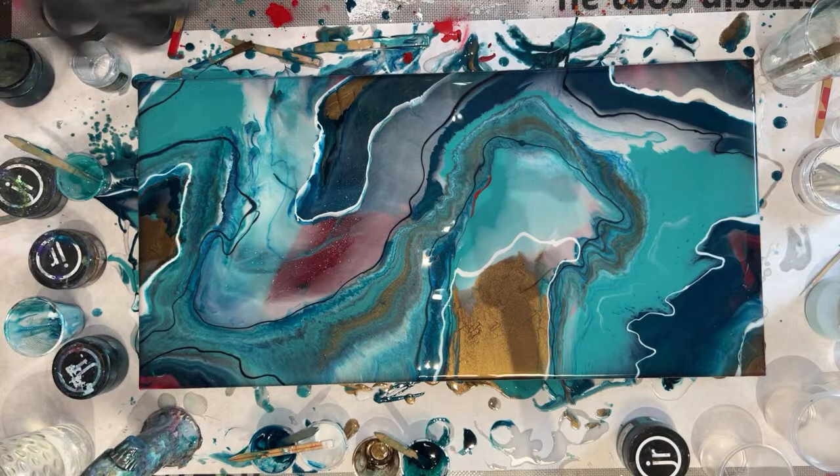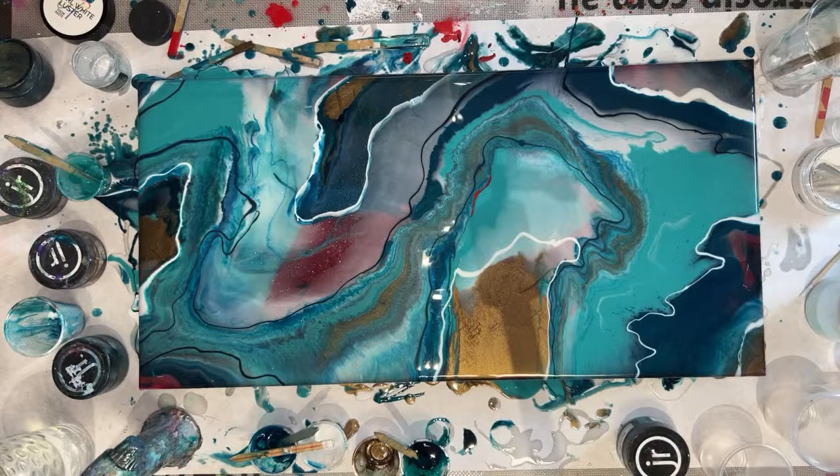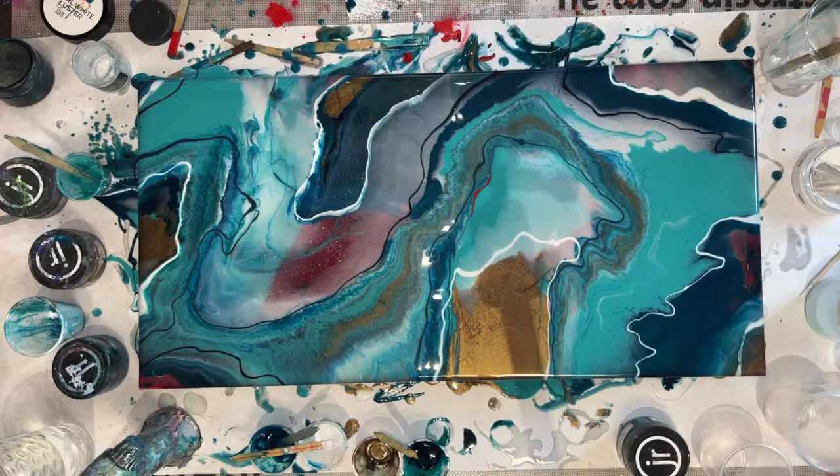Not my favorite finish, but we'll see what the client says. I think I'm going to put some gold on the top of it. She didn't say anything about it — what if I use copper? I got distracted by copper.